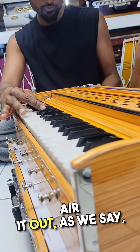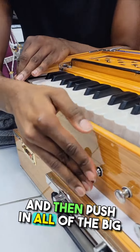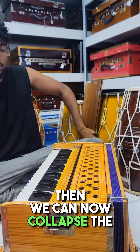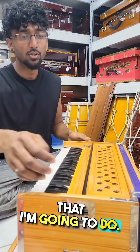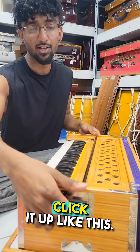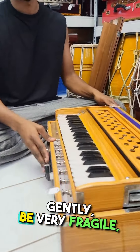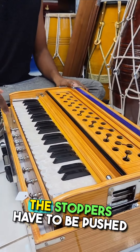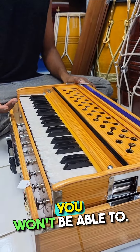Close the bellows, pull it out, and push in all of the big stoppers. Once those are in, we can collapse the harmonium into its travelling position. To collapse it, find this latch and click it up, and then you're able to collapse it very gently. You have to be very gentle with these harmoniums — the stoppers must be pushed in or you won't be able to collapse it.